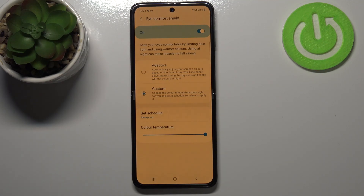It filters the blue light, and thanks to this it will be much easier for you to look at the screen in dim light. What's more, we can set a schedule.